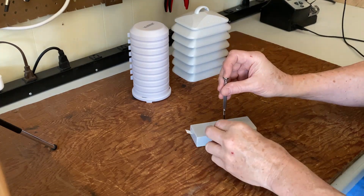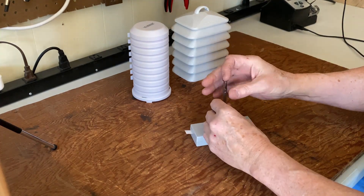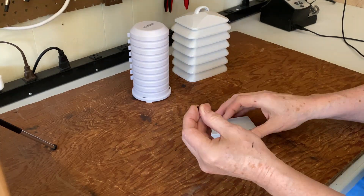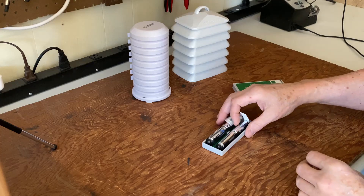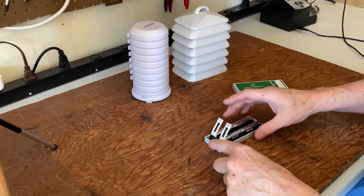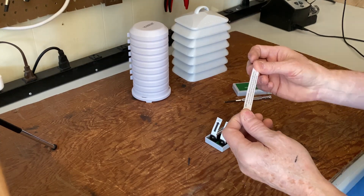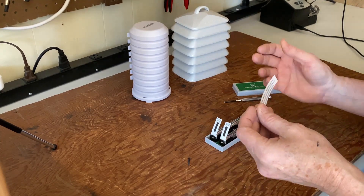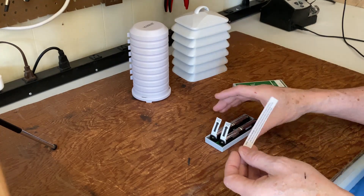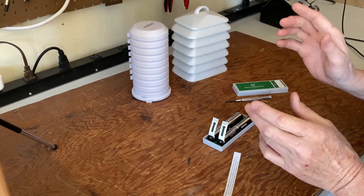When you get it, what you'll want to do is open it up. You'll need a small Phillips screwdriver — it's a pretty tiny screw, as you can see. When you open it up, you'll see a notice. Read that notice. I tried sealing this and it just doesn't work, so you need to install this in some waterproof container.